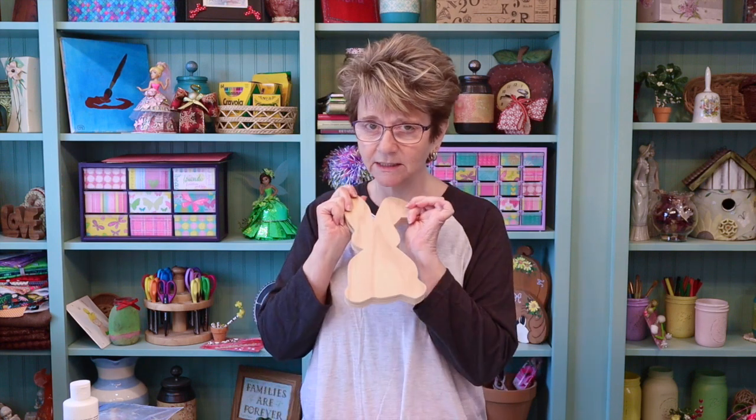Hey y'all, today is bunny video number six — I'm so excited! Again using this little wooden bunny. I've used this technique on Easter eggs several years back, but today I'm going to use this technique on the bunny.